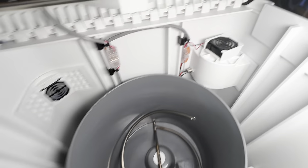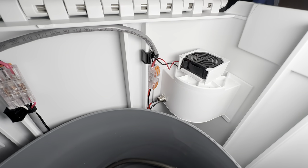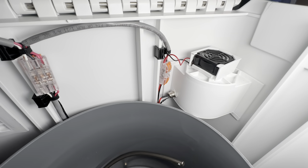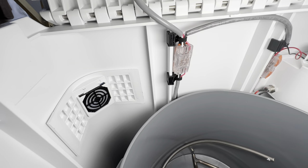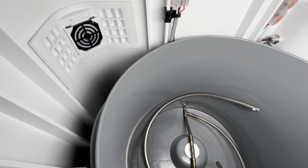It opens up all the way like this, but you cannot really remove the bucket through the top as you'll see. You have to remove it through the front. Beautiful design — screaming quality.